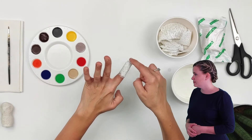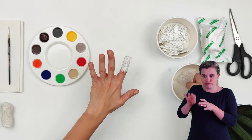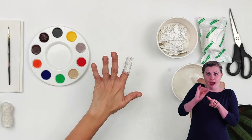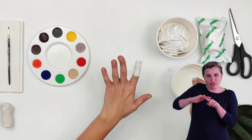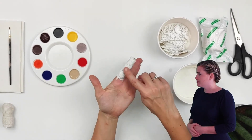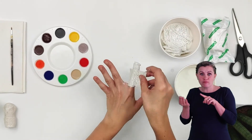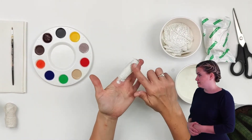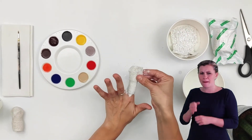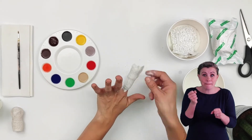Now you're going to repeat this process, dipping your strip of mudrock into the water, waiting for three seconds, taking your strip out and popping it on your finger. We're going to do about two or three layers for this one. You can make anything — I'm going to make a person, but you can make an animal or any character that you like.